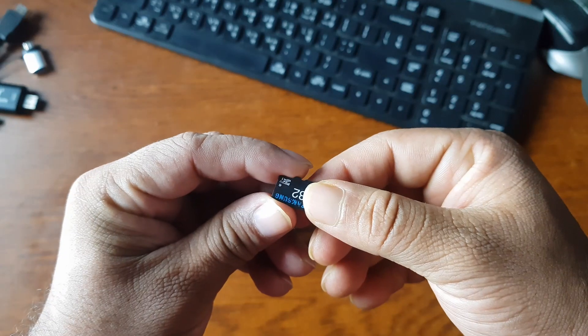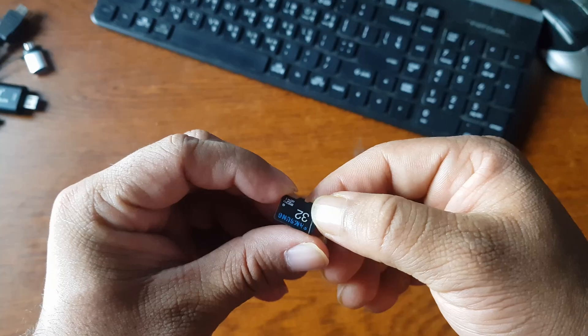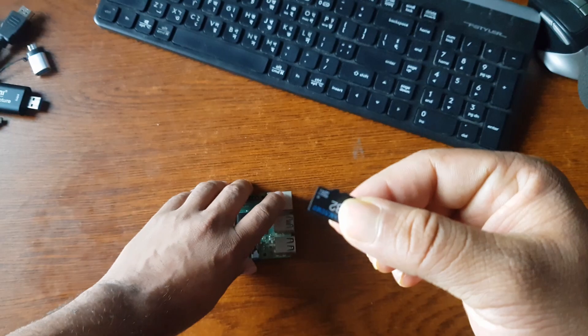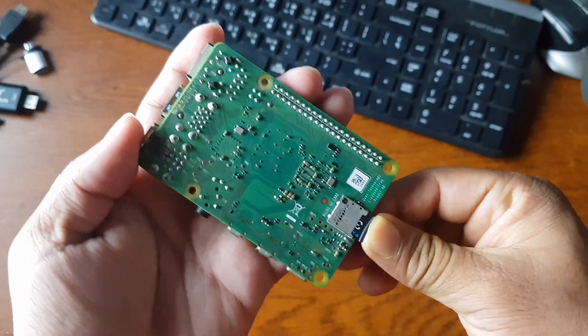First of all, you need to make sure you have installed the latest Raspberry Pi operating system on an SD card. I have already installed the Raspberry Pi OS on this SD card. If you don't know how to flash the Raspberry Pi OS onto an SD card, there are videos about it on my YouTube channel — I'll link that video in the description, or you can click the i-card. Once done, connect the micro SD card to your Raspberry Pi board by inserting it into the micro SD card port.